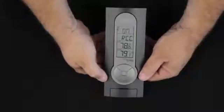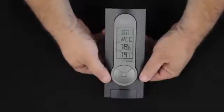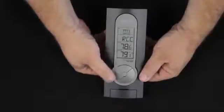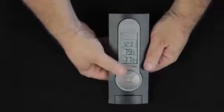Pressing the set button once again, RCC is radio controlled clock. We're going to leave that on if we're in the continental United States and much of Canada, because we all pick up the signal out of Fort Collins, Colorado. That automatically sets our time. After we've set our radio control on, we click that set button once again.